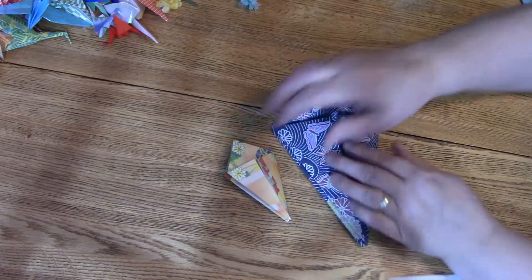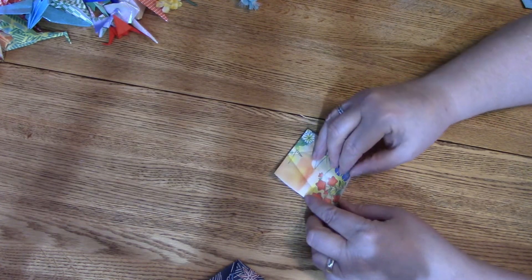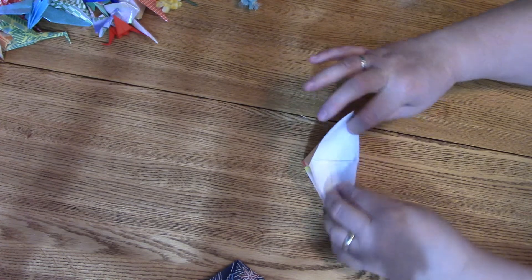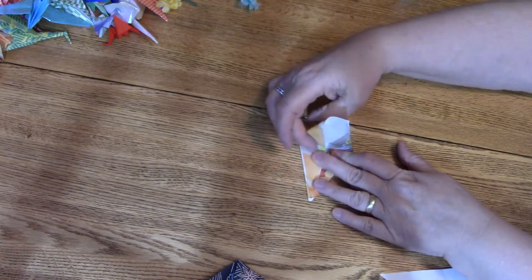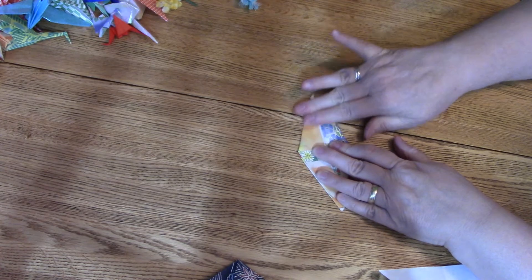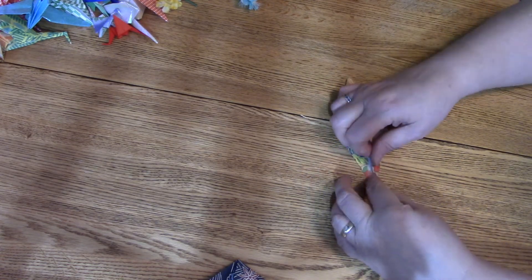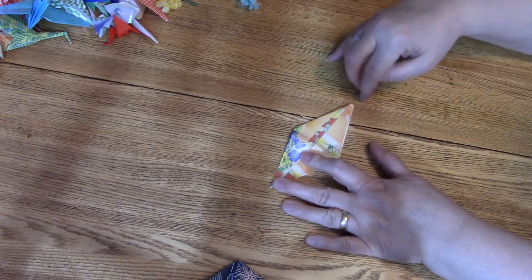Now we're going to open it up on just one side — leave that side folded down and open this up, being careful not to tear it. We're going to pull it upward so this piece comes inwards a little, and this one will come inwards too. As they come inwards, open this up and press it down. The whole piece should be pointy — that's going to be his wing tip.